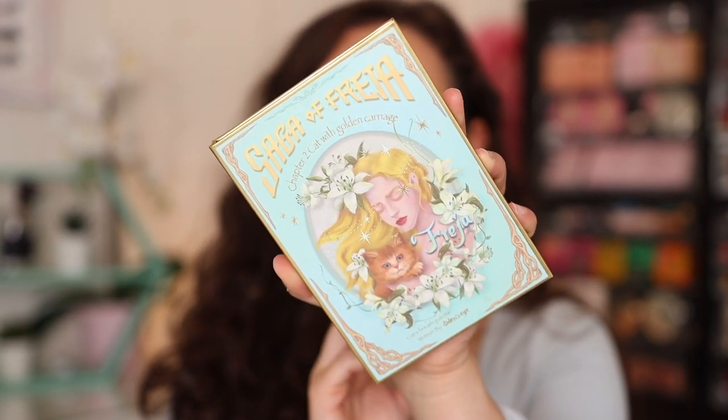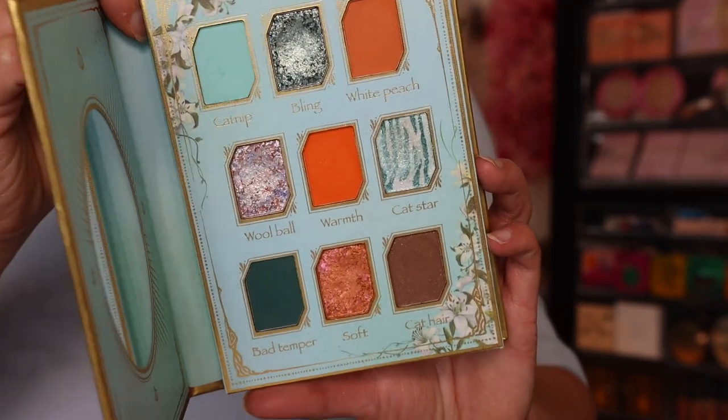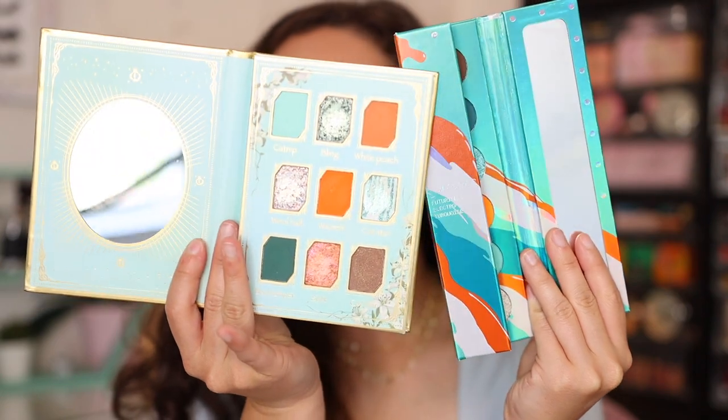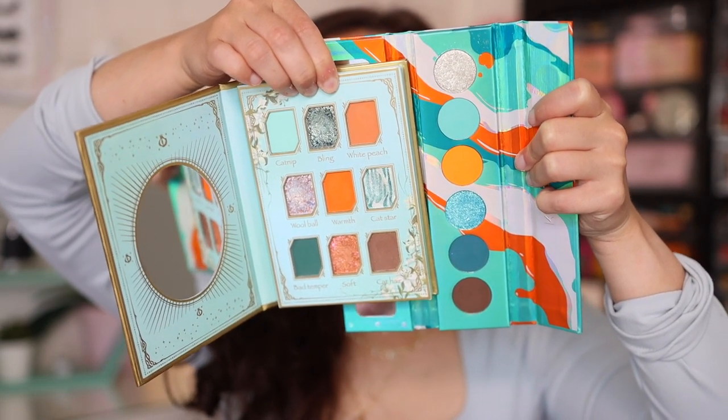We're going to move on to Chapter Two — this was my favorite, and it's the one I'm wearing today. This is the Saga of Freja Chapter Two, Cat with Golden Carriage — called the Cat Breast palette. It has to do with cats, so it's automatically going to be my favorite. On the back it says 'to all the cats in the world.' It's cruelty-free with the same shelf life. You open it up and what a unique color story — it reminds me of the Kaleidos Electro Turquoise with the blue and orange, though they are very different. If you have that Kaleidos palette you might not need this, but if you don't, I really love this palette.